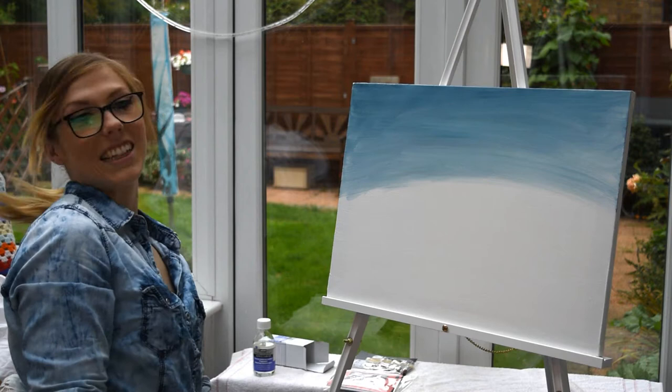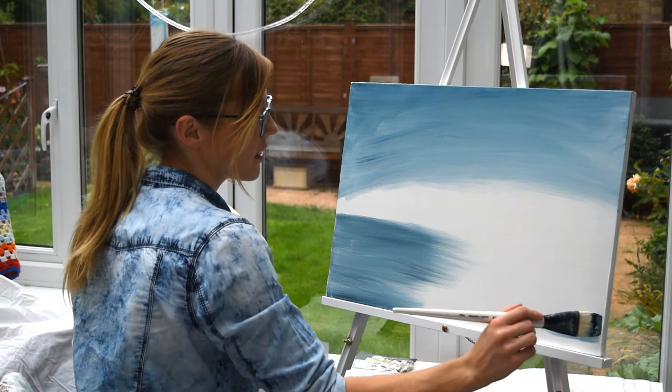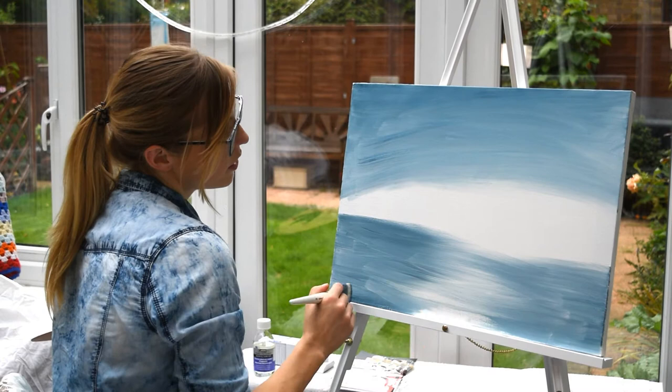We'll take the same colors, just black and blue, and let's lay in for the water. So now we're making a slightly darker blue with the blue and black to make what will become our horizon land, and then we blend from side to side. Now we were trying to keep a bit of the slightly lighter, whiter color in the middle.